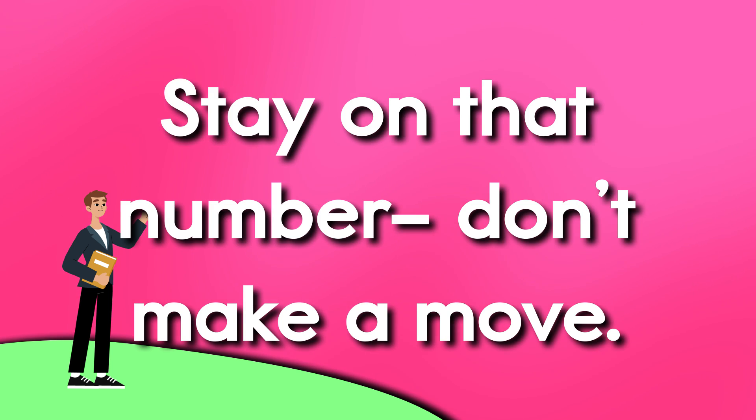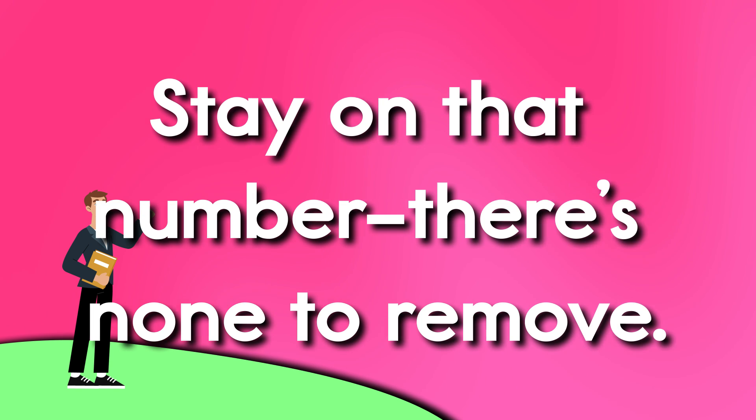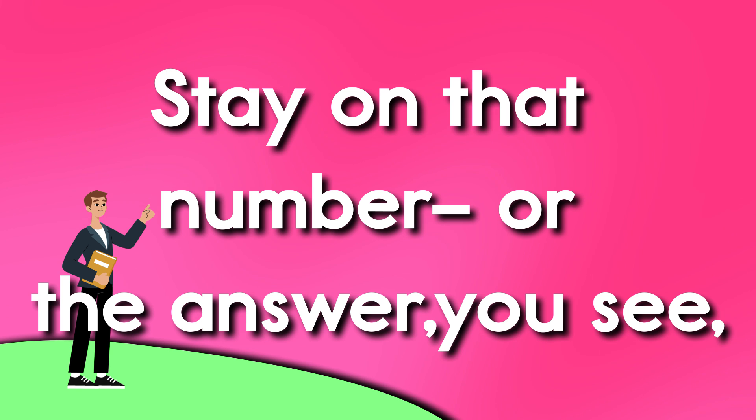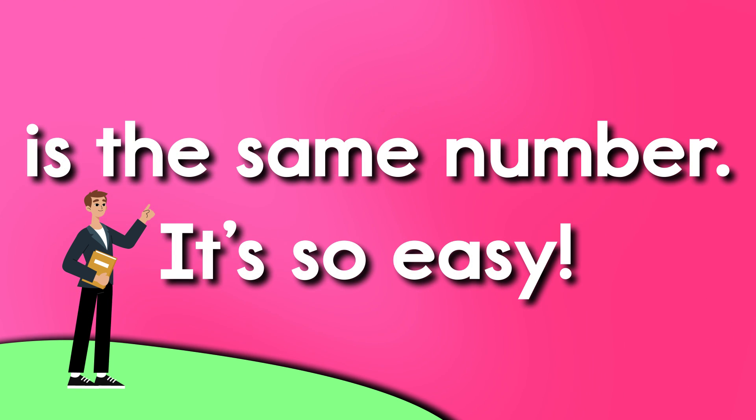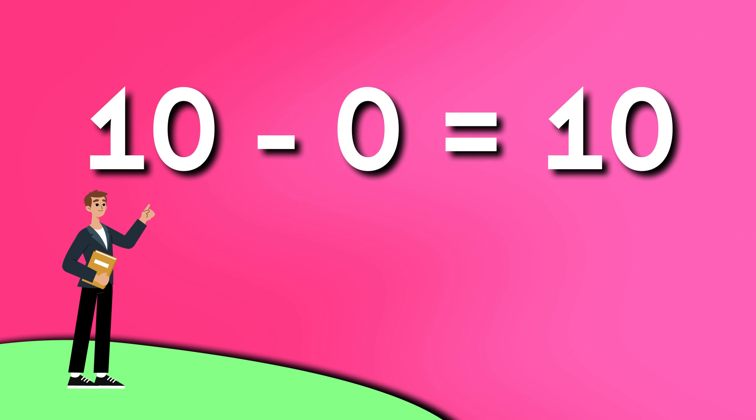Stay on the number, don't make a move. Stay on the number, there's none to remove. Stay on the number, for the answer you see, is the same number, it's so easy. 10 minus 0 is 10.